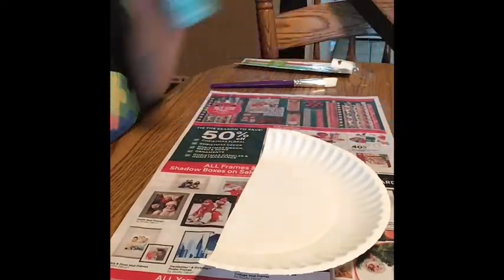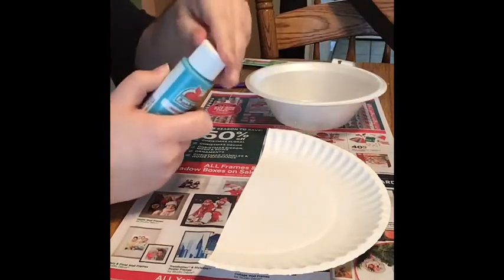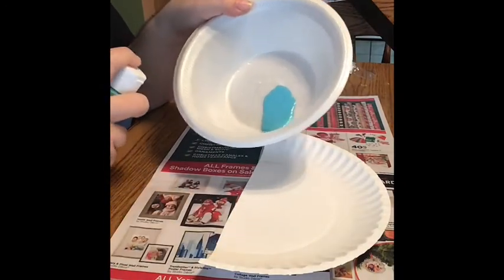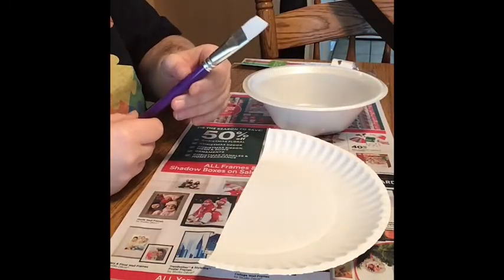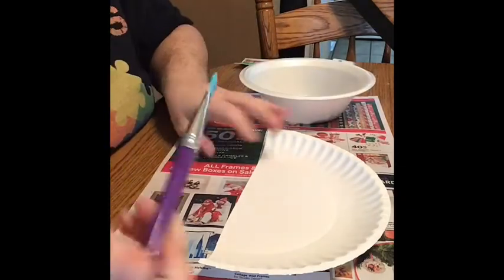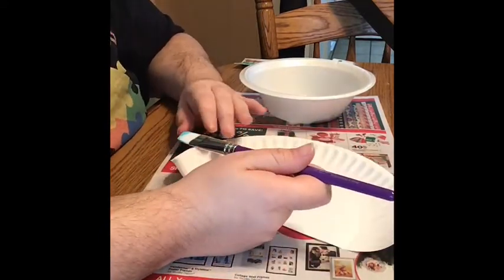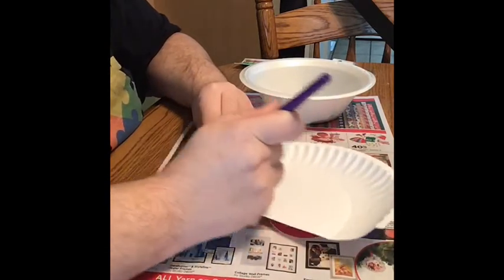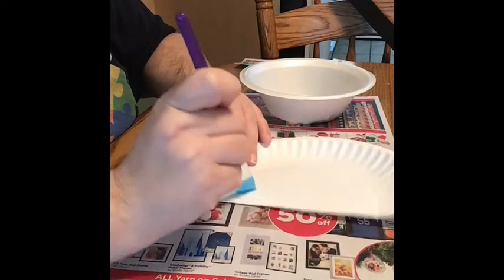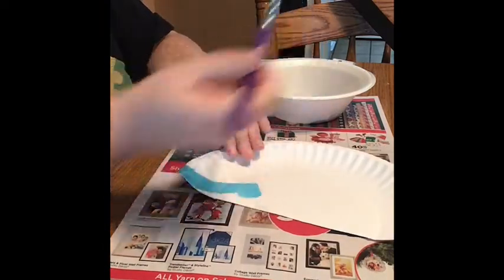Now we will take whatever we want to decorate with. I'm going to start with my blue paint. I'll take a little bowl to put my paint in, open it and squirt just a little bit — just enough, you could always add more. I'm going to take my paintbrush, dip it in to make sure it's covered, and paint a little design on my paper plate, whatever you would like. I'm going to do like a Charlie Brown swirl. Whenever you need more paint, just dip and get more.